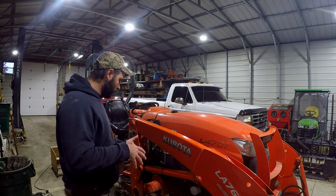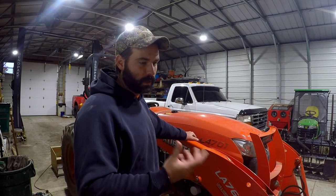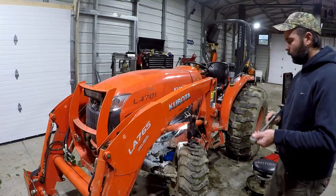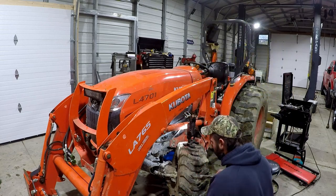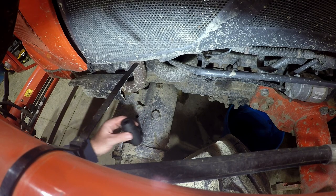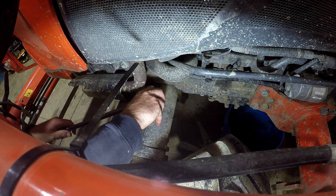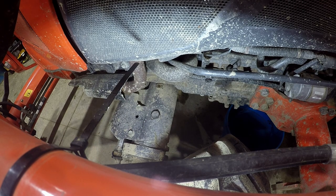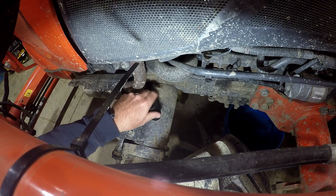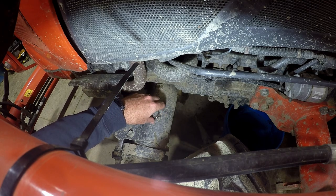We need to move down into the axle area. The first thing we're going to do is go over to the fill plug and take the fill plug out, so the case can vent and the oil will come out faster. The fill plug on this tractor is on the driver's side, right on the top of the axle over here — it's this one right here. On my tractor it is inch and a sixteenth, which is about equivalent to 27 millimeters. I'll pull that off — nice and easy. We're just doing this first so the axle can breathe and the oil will drain a little faster. There we go, she's out.